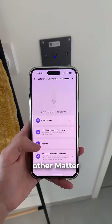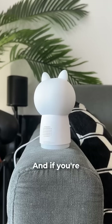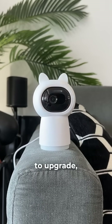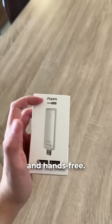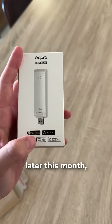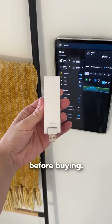So if you have some Acara devices and other Matter devices you want to connect to, the M100 is a nice plug-and-play solution. And if you're currently using another Acara hub and want to upgrade, the M100 was designed to make the migration process super easy and hands-free. The M100 is set to release later this month, so feel free to drop any questions you might have in the comments before buying. See you soon!